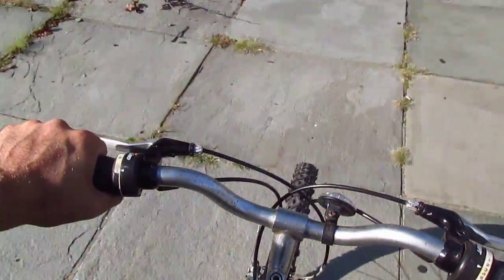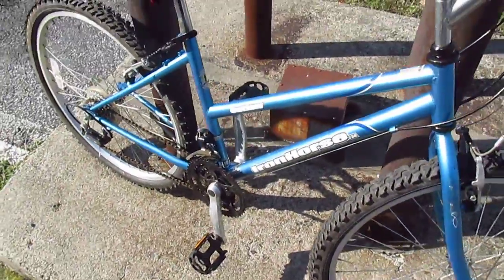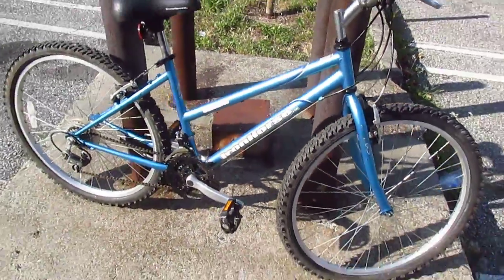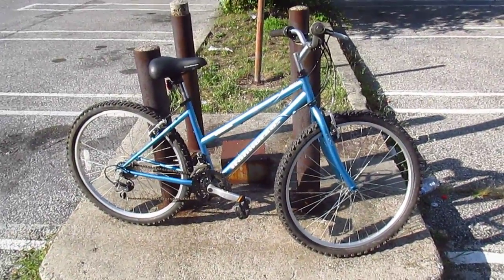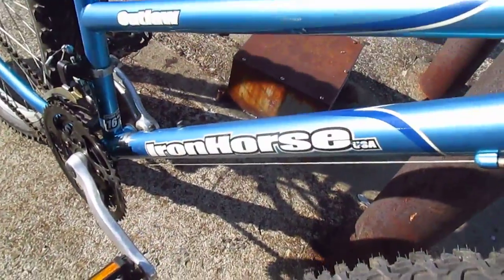I'm going to drop off this little curb here and head back to where we started. No suspension, but I'm not accustomed to suspension anyway. So if you're a short woman — or a short man, who cares — and you want a bike that is simple and reliable and cheap, look no further than the Iron Horse Outlaw. I'm just kidding. But it's okay.